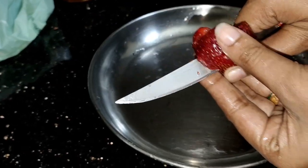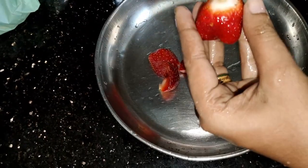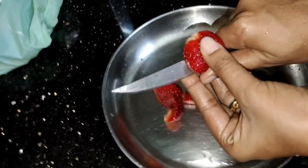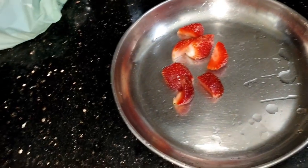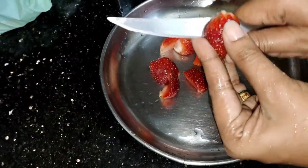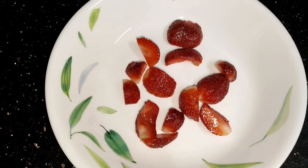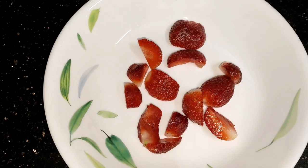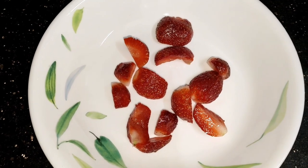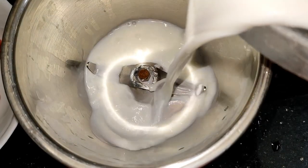I am going to have 3 strawberries. I am going to clean the strawberries. Now let me add 3 strawberries. I will clean the ingredients and add them to the mix. I will add 1 glass of water in the mixer.